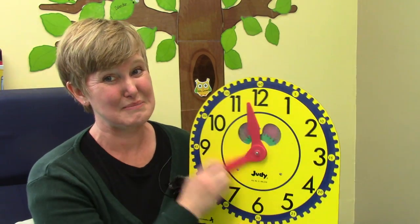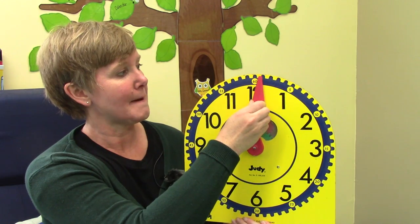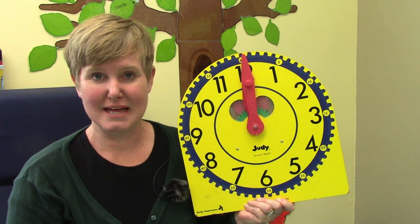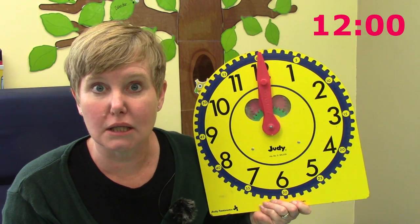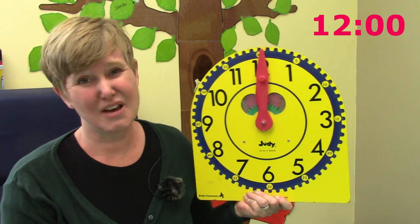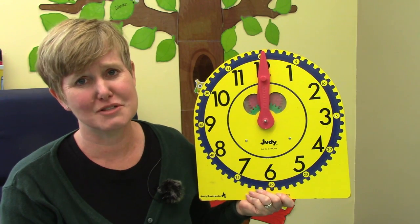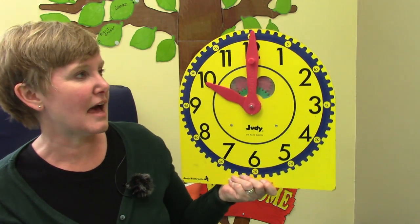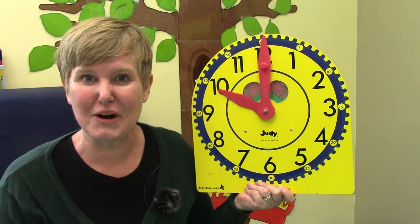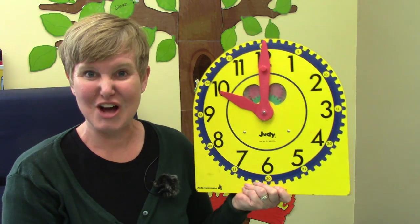Now I'm going to show you what time I went to bed last night — it was way too late. Do you know what time that is? It is 12 o'clock. Sometimes we call it midnight. That was far too late for me to stay up. Tonight I will have to do a better job of going to bed on time. Well, I think that we should take a look at the board and see how we can write down 10 o'clock.